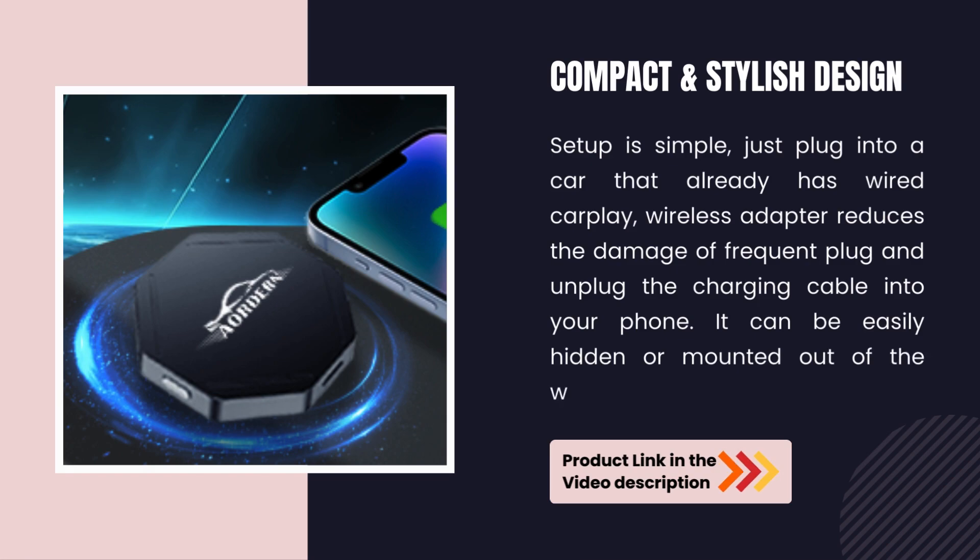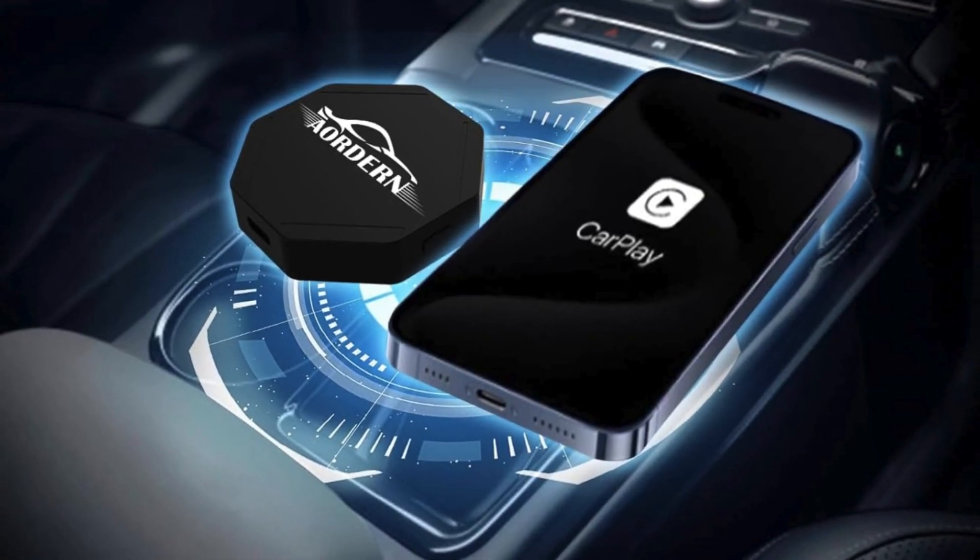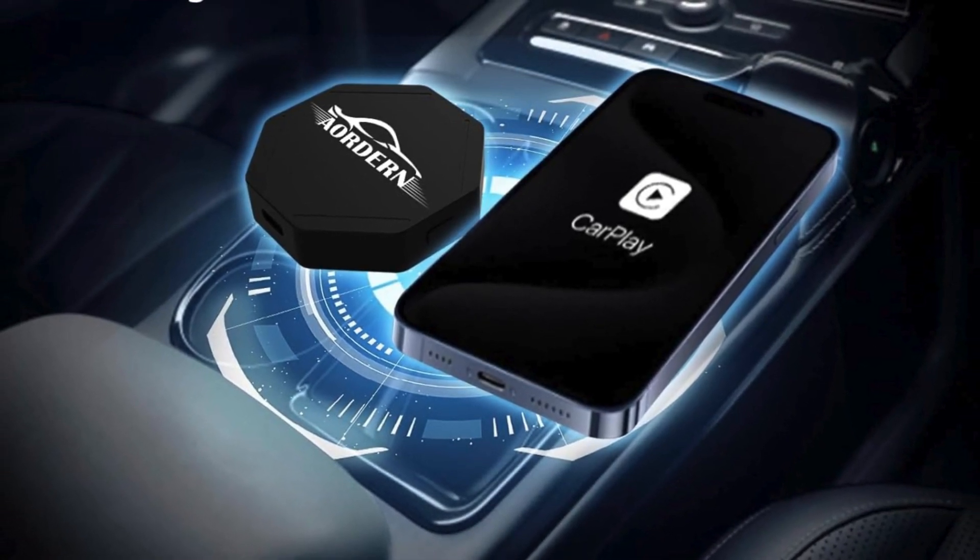The Wireless Adapter reduces the damage from frequently plugging and unplugging the charging cable from your phone. It can be easily hidden or mounted out of the way. Upgrade your car today with the Aordern Wireless CarPlay Adapter.